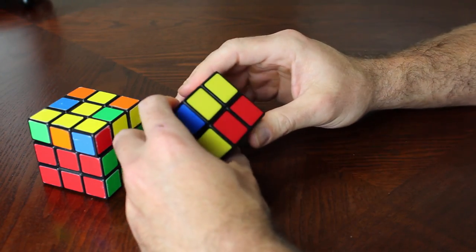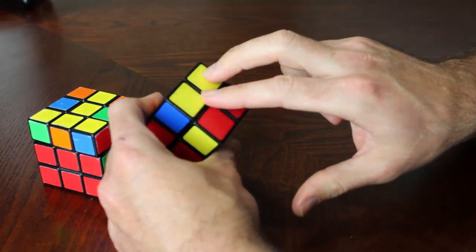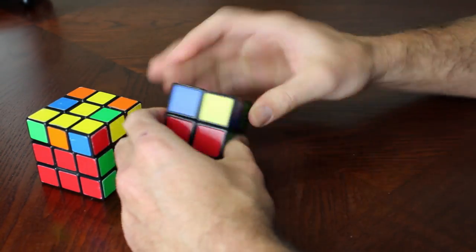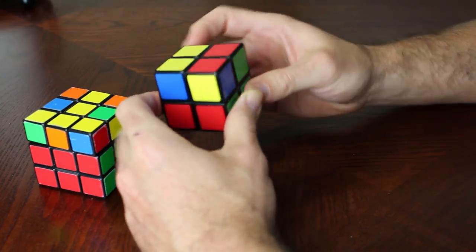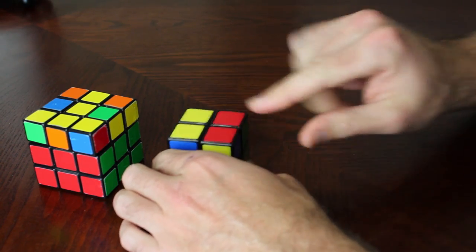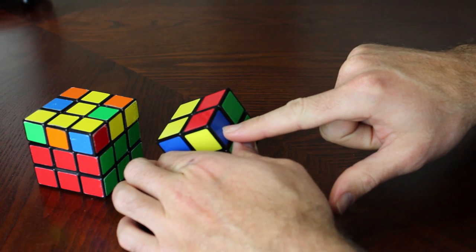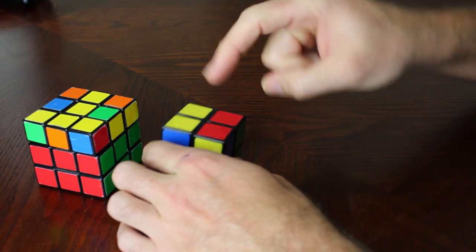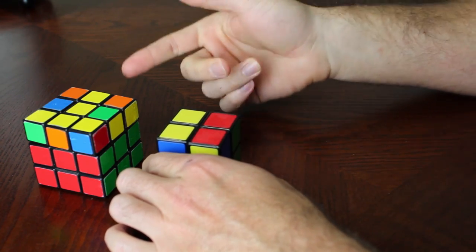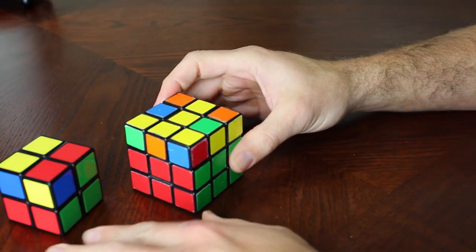If you have two yellows on top, put them to the back. If you have yellows on two sides, put them on either side. Otherwise, try to get a yellow dot. Our goal is to get one yellow dot, and once you get there we move to the next algorithm. The algorithm is the same as what we'd use to get the yellow cross on a 3x3.